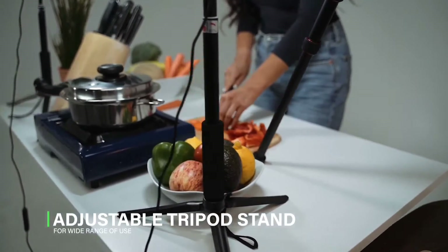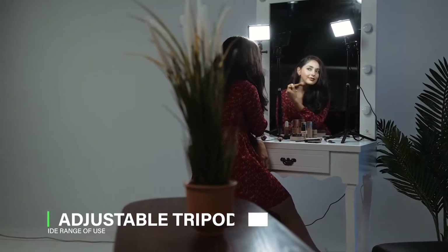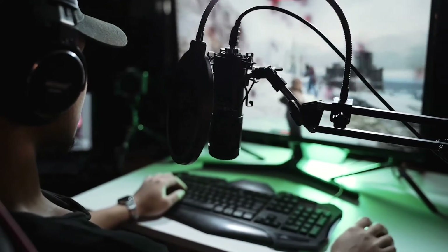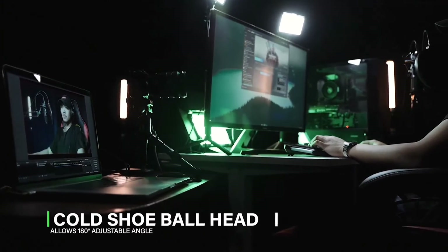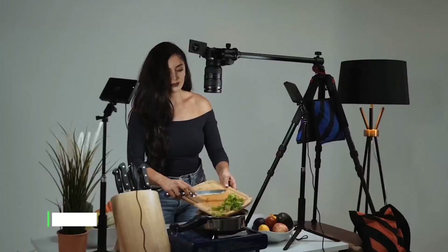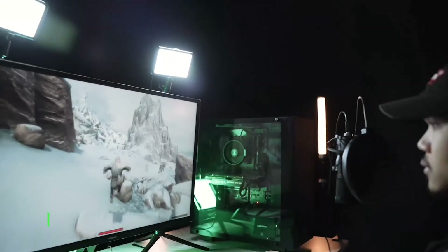Ideal for Zoom meetings, Skype calls, YouTube streaming, and more. Keep the LED light powered via a USB wall charger (5V 2A) or USB power strip. For continuous long-time use, avoid powering the light with a laptop, tablet, or power bank in case of fast battery drain and insufficient power output.